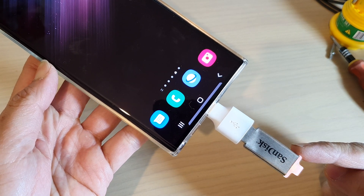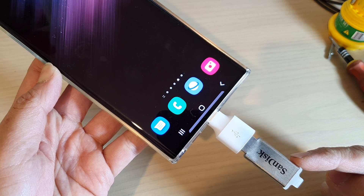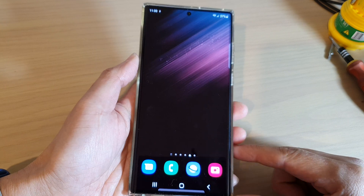In this video, we're going to take a look at how you can safely remove or eject your USB drive on the Samsung Galaxy S22 series.